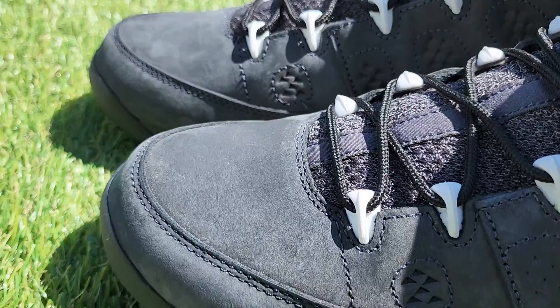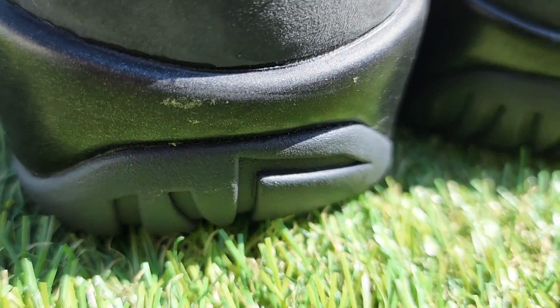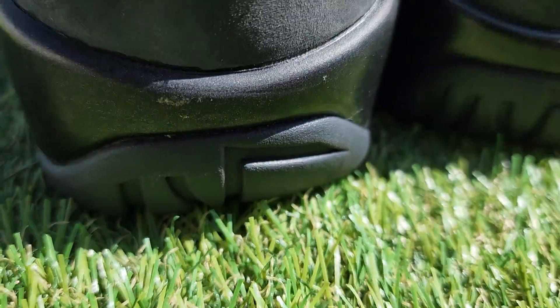We don't like to use the word mint, but these things are super clean. Here's the backs — I see one little spot right here. That's the only thing I see on these sneakers. Maybe it can be cleaned off.